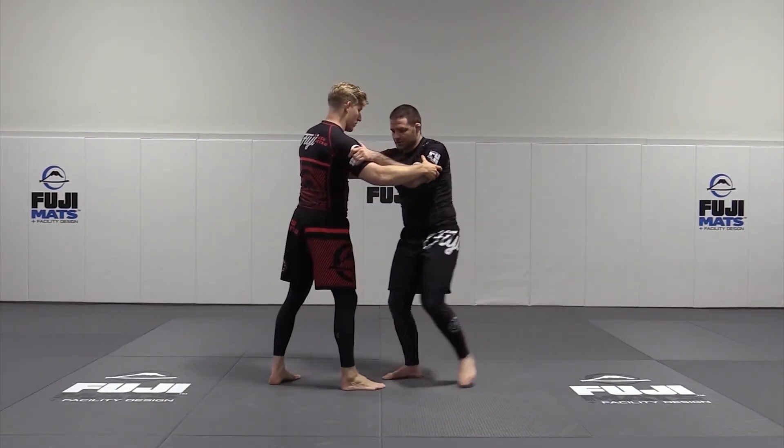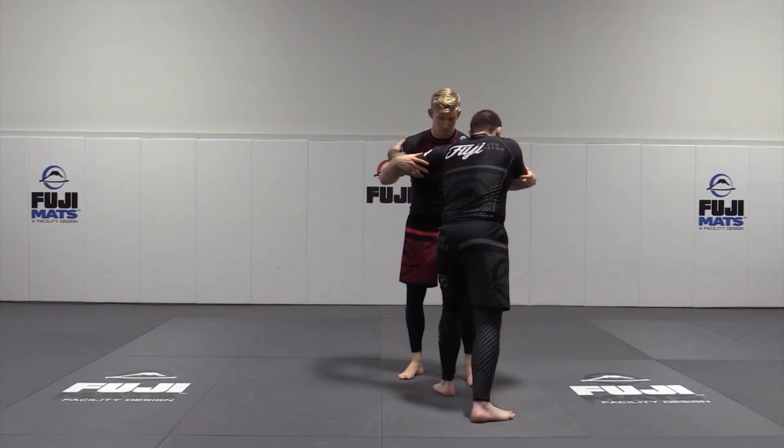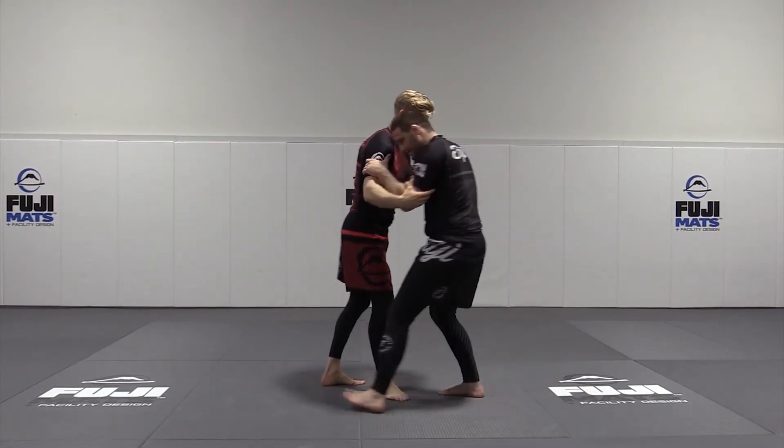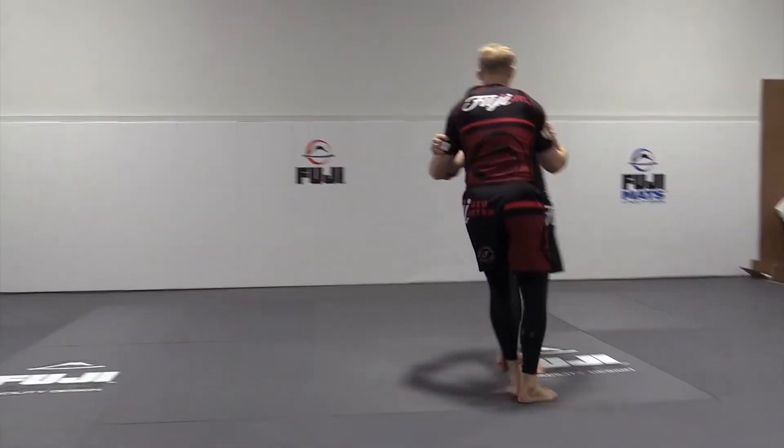We're in this position — step, turn. I want to go the other way: step, pull, turn. We can practice both sides: step, step.